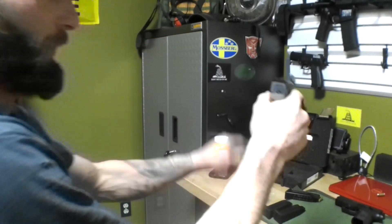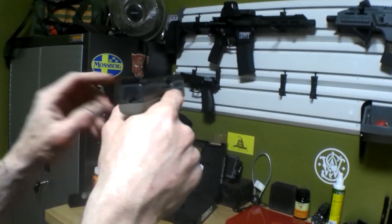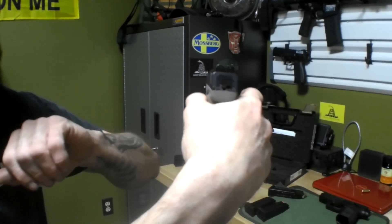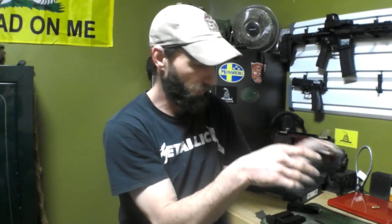Another thing that comes from the factory with this gun is night sights, and it is true night sights — not the ones you have to put a little flashlight on and hope they charge up. It's tritium inside this sight right here.